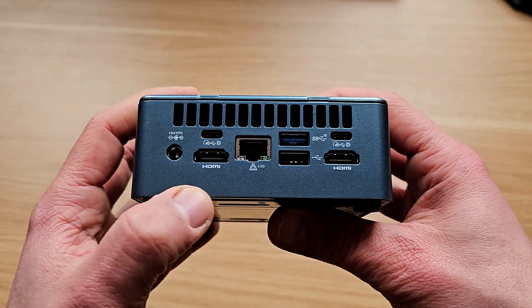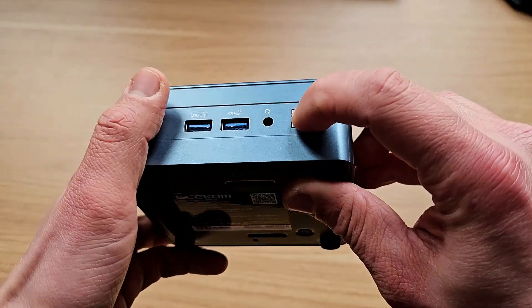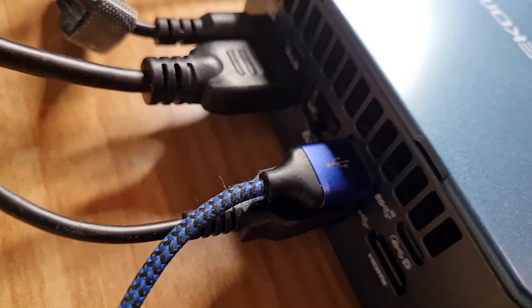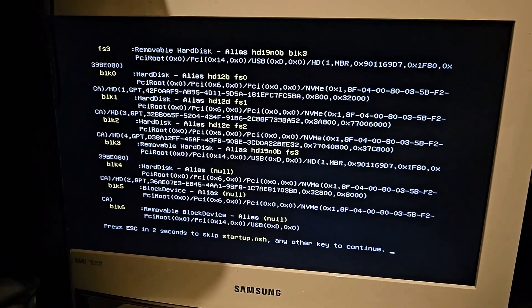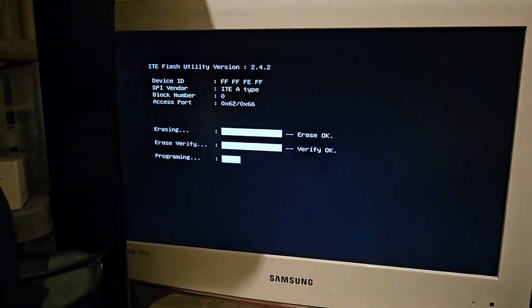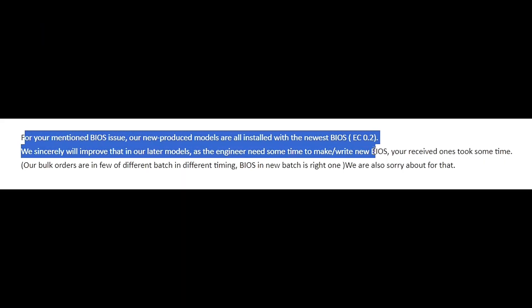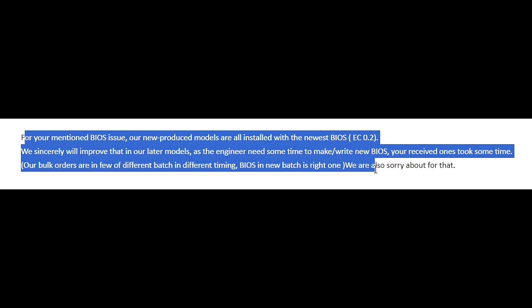Plenty of input and output ports are available — even an SD card reader is here. But before we proceed any further, we need to sort out some issues. I had exactly the same problem I had with the last mini PC I was checking out — the fan was spinning all the time. I used the same USB to update the driver in the BIOS and the problem was sorted. I asked the company how both units had the same issue; they said they were from the same batch, which is believable. But the end user is not meant to update drivers in the BIOS — that just doesn't make nice first impressions.